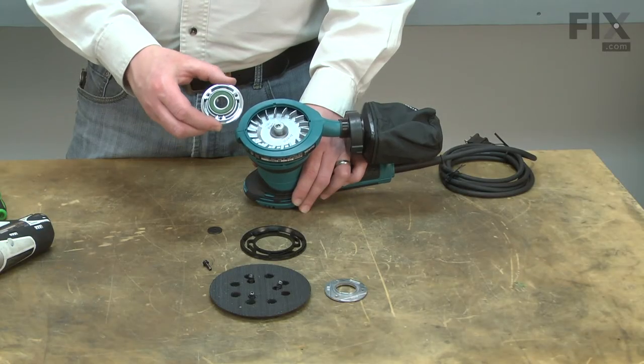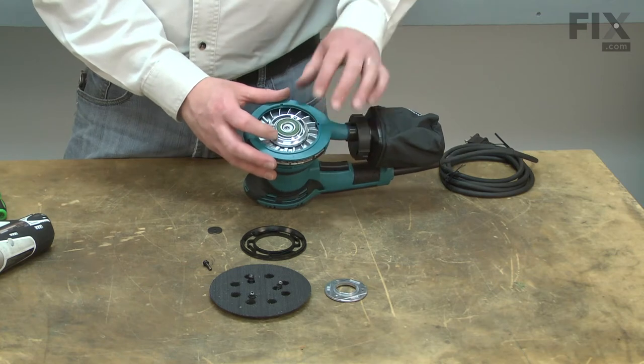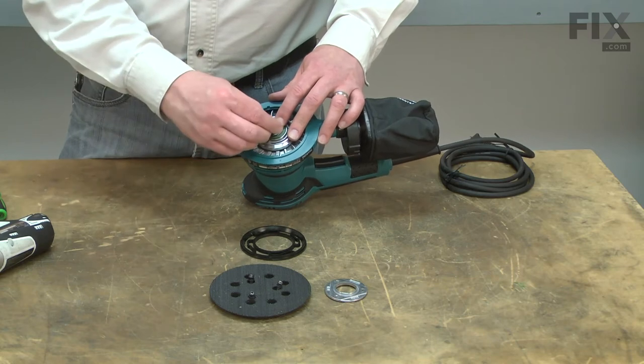Now I can install the new bearing and bearing box back onto the sander. I'll secure it with the washer and the screw.